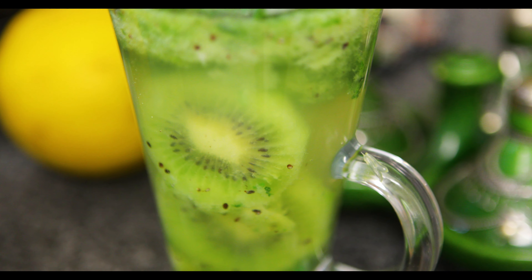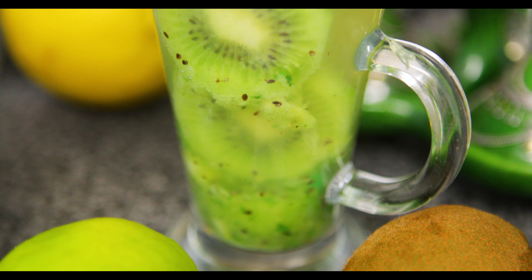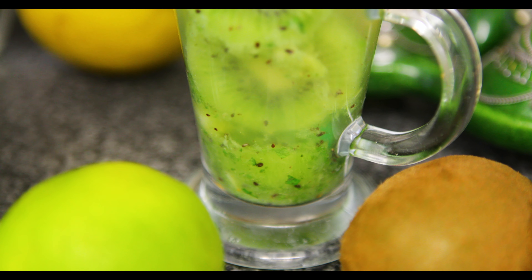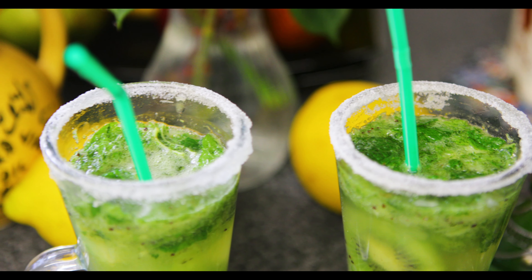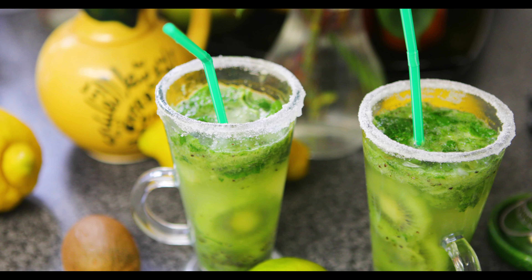I've got it over here — you would have seen the b-roll of this, but this is this wonderful looking drink. It's got Kiwi in there — actually partially blended Kiwi, but you can also see the actual fruit inside. It's frosted around with sugar, as you'll see in the recipe. Let me give it a taste before we get into the recipe itself.